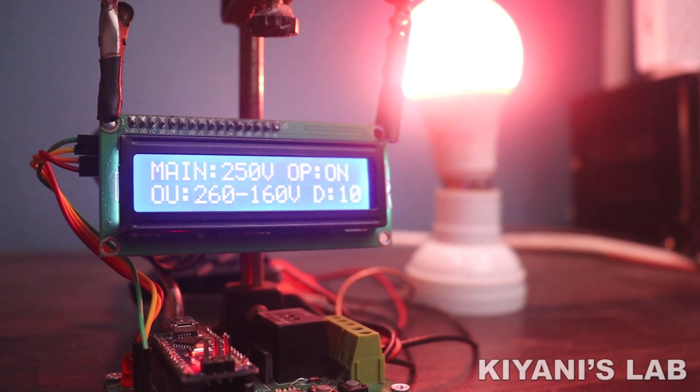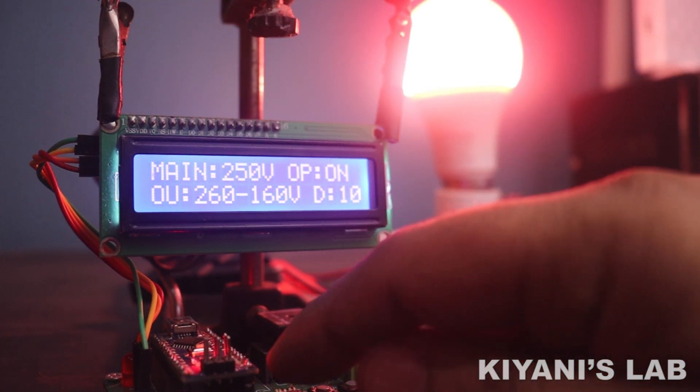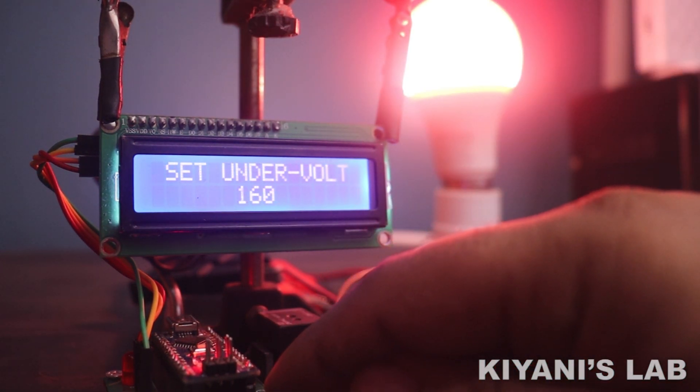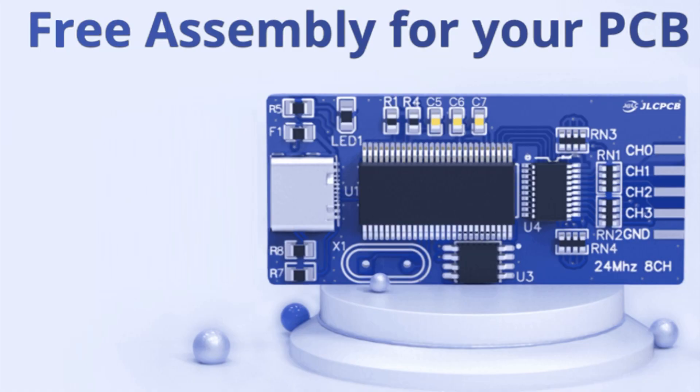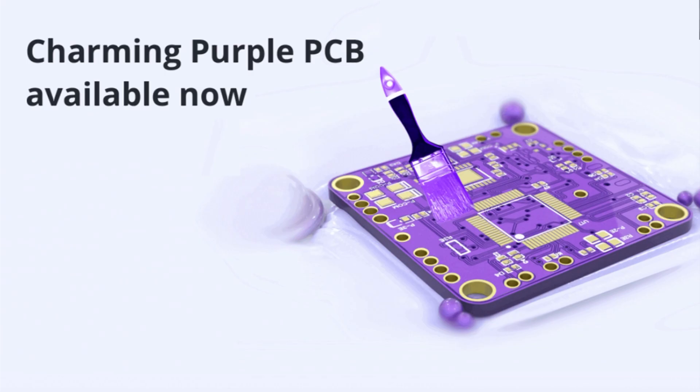Hi friends, in this video I'm going to make an over-under voltage protection device using Arduino. This device can save the life of our home appliances. So without further ado, let's start. This video is sponsored by JLC PCB.